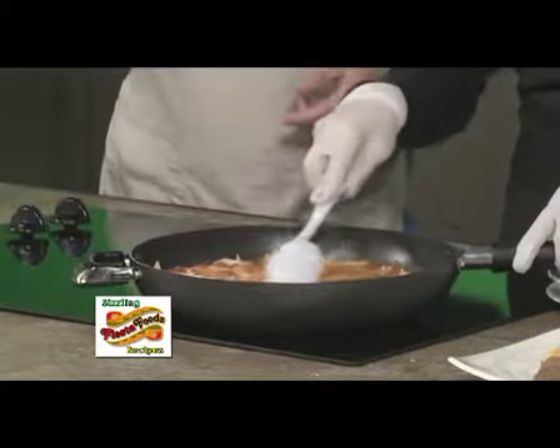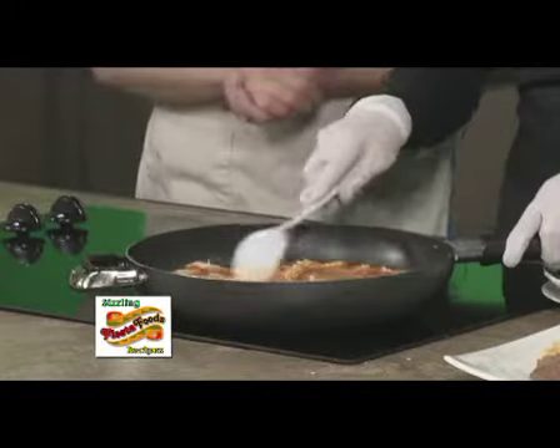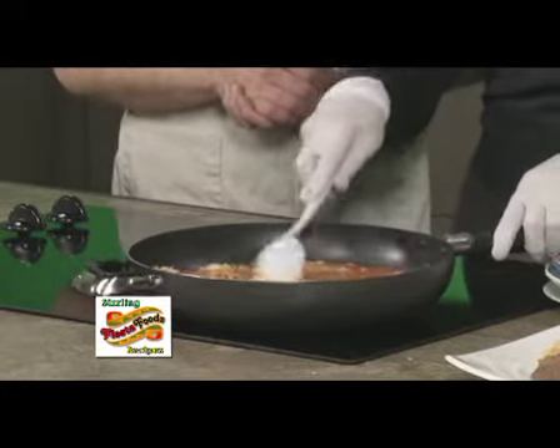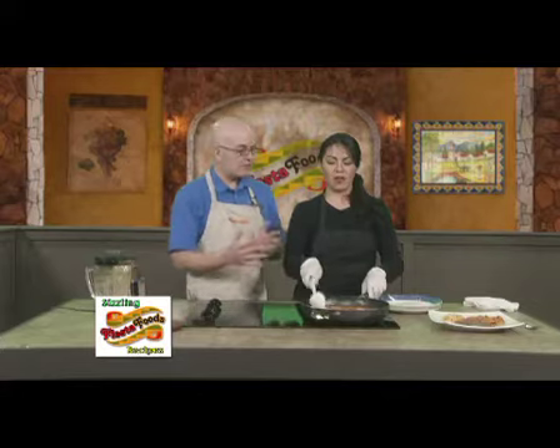So how long are we going to keep that on? We're going to cover it. We're just going to bring it up to a boil because everything is already cooked. So we're just going to cover it and let it get all the flavors together.